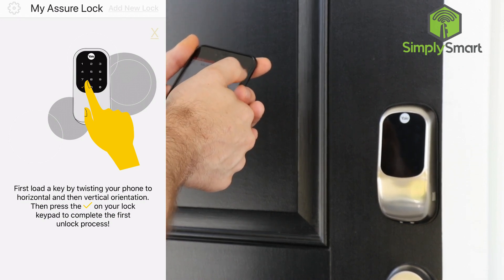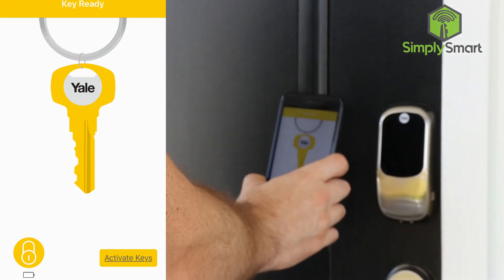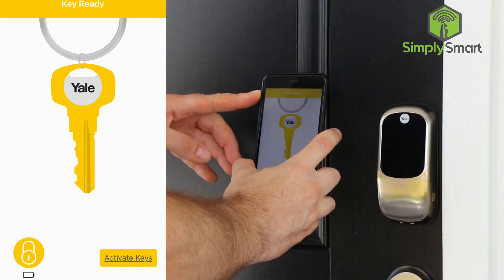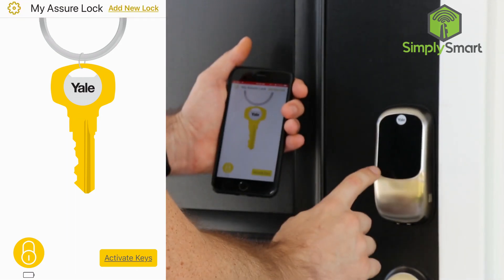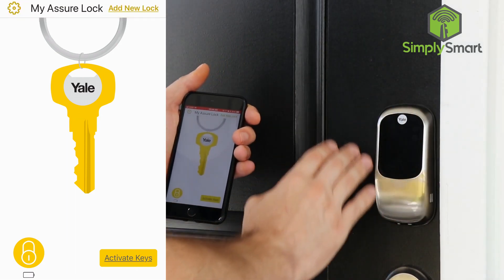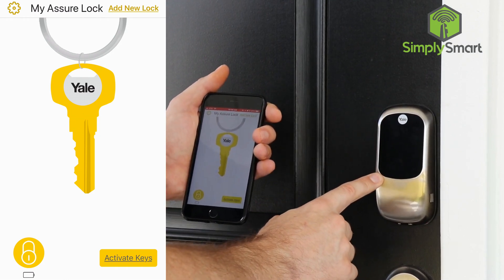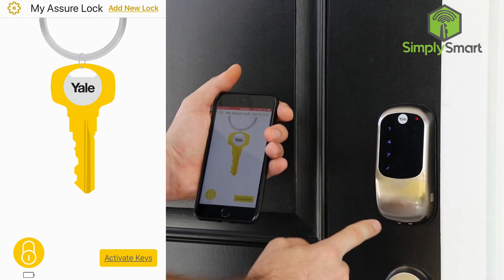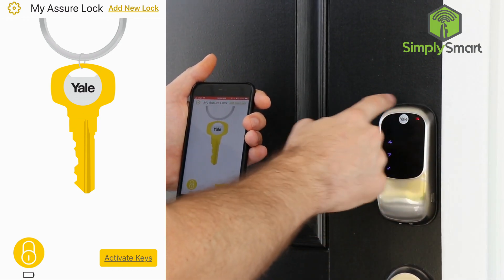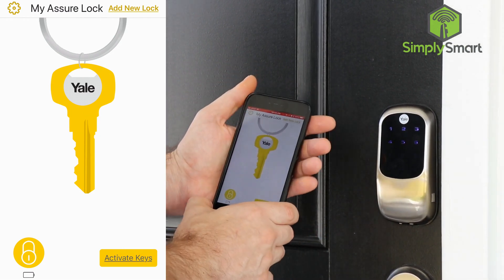We are going to hit the X here to close that, and what we are going to do is go like this — that's going to say 'key ready' at the top. It's kind of very light but you can almost see the numbers here, and in the very bottom left corner you have the check mark. So we are going to hit that check mark. You can see that the numbers go in a counter-clockwise direction.